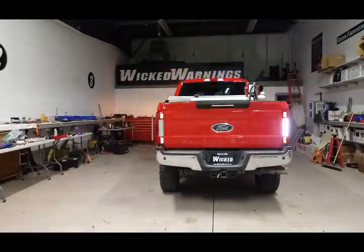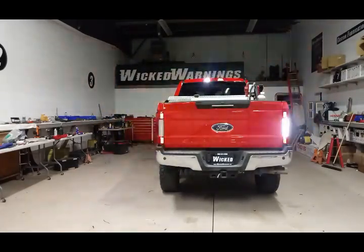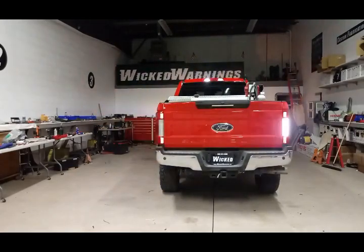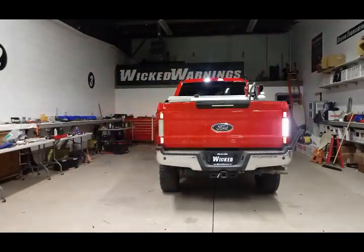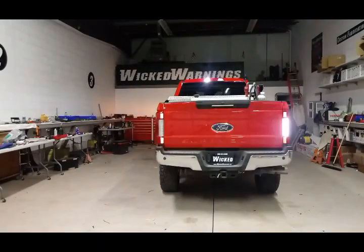Make sure you give us a call. Check the description in the video for links to our particular Auto Flasher kits, so you can order up and get your truck looking like this. There'll also be a link in the description for the entire package featured on this truck. Thanks again for watching Wicked Warnings, your number one source for construction and emergency safety and strobe lighting equipment. Give us a call, subscribe to our social media, and make sure you give us a like. Thanks again.